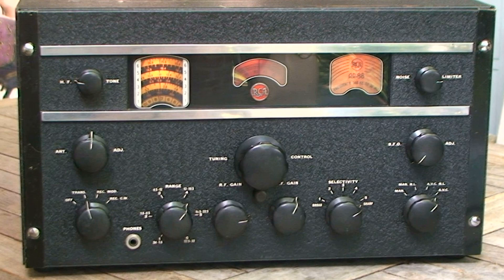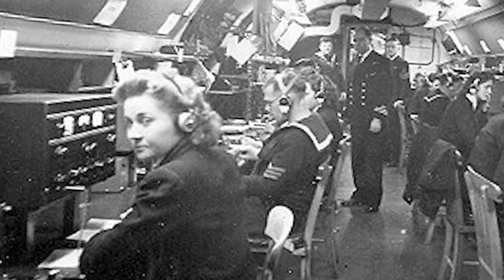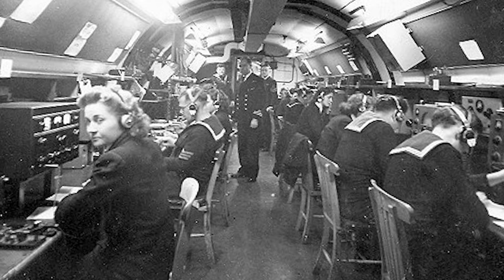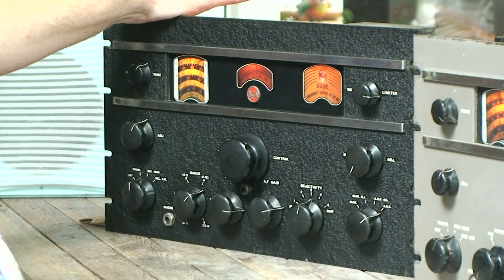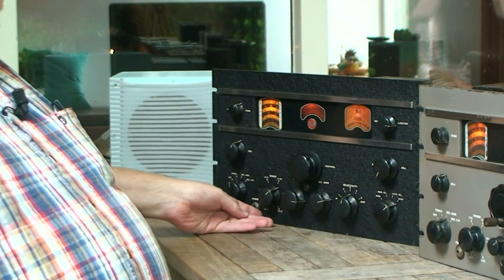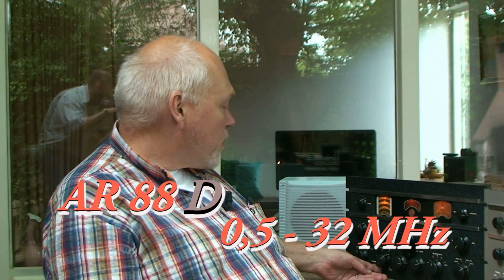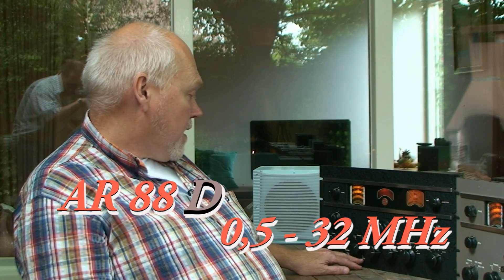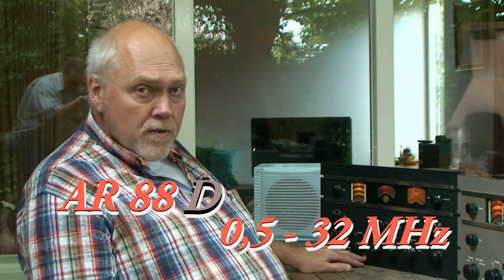This radio was developed by RCA at the end of the 1930s. It came in two versions at that time. The main one was this one — frequency starts at the bottom of the medium wave at 540 kilocycles (kilohertz) and it went up in six bands to 32 megahertz.